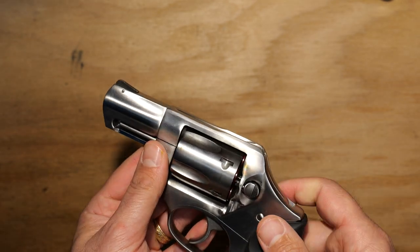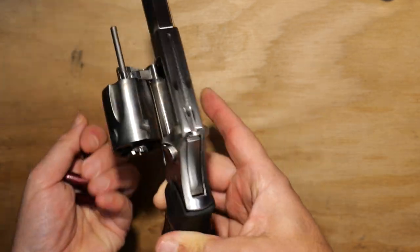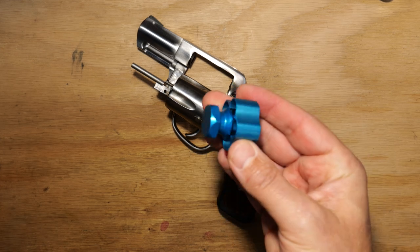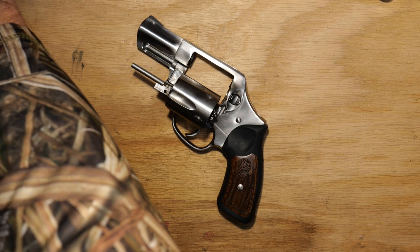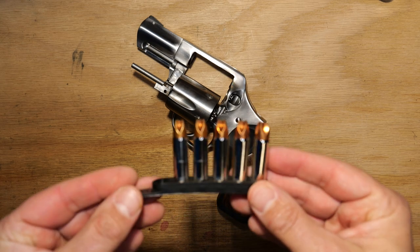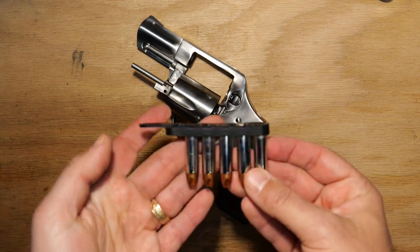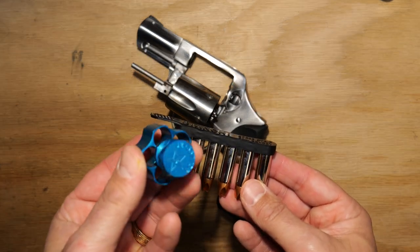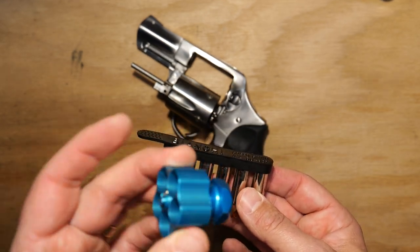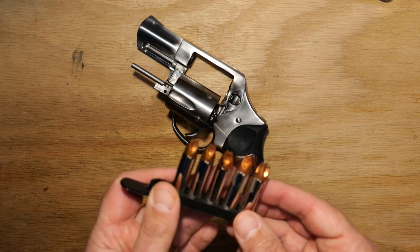You can use a speed loader with this — I've got a Five Star speed loader here. You can also use a Bianchi speed strip to load it and carry backup ammo. I really like the speed strips because they sit flat in your pocket, versus the speed loader which has a larger diameter footprint and is a little more uncomfortable to carry. The speed loaders also rattle a little bit and make some noise, so depending on how quiet you want to be with your carry, that is a factor.